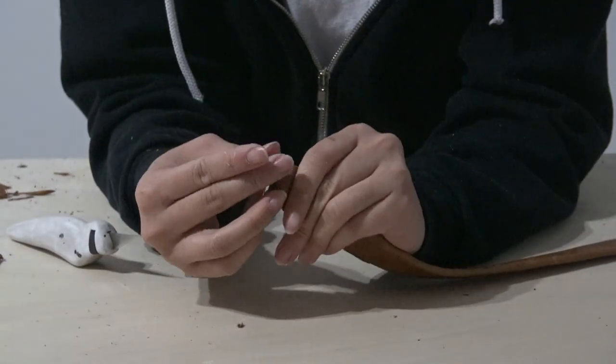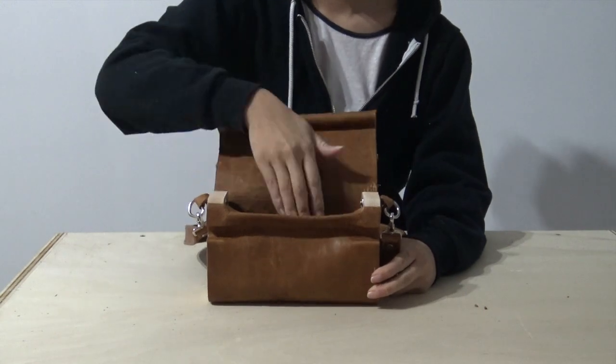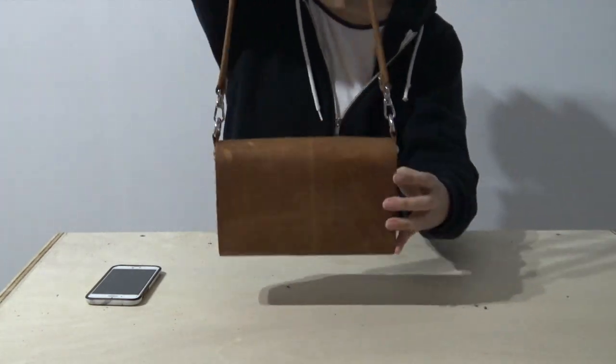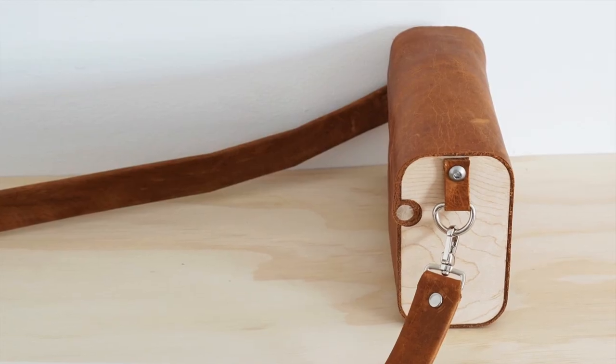I secured the closure with some glue. I forgot to film this, but I did go back and reinforce it with a stud. I really love how this bag turned out — the combination of the wood and the leather gives it a very interesting look. I've been meaning to get a bag that is not too heavy and not too small, and I feel like this is the one. The bag is able to fit your wallet and your phone pretty comfortably.